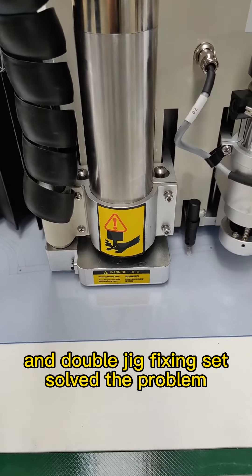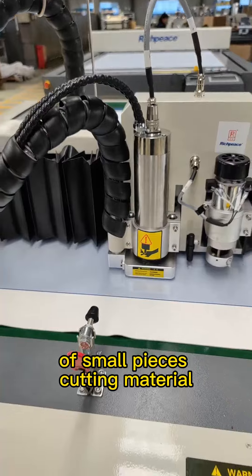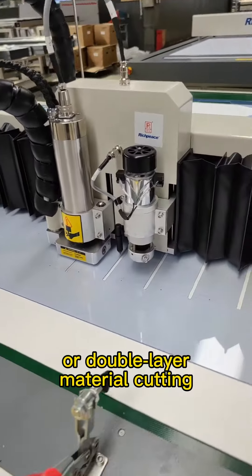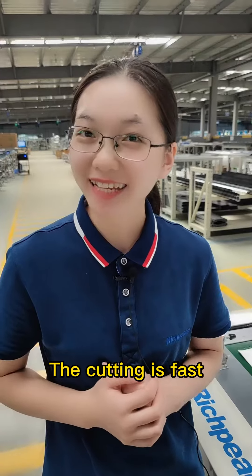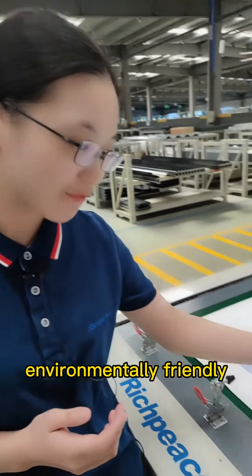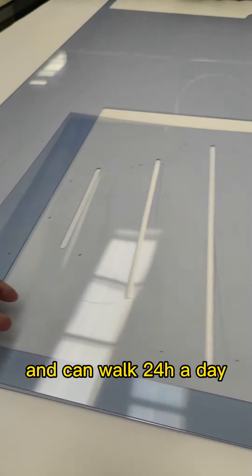The double jig fixing set solves the problem of cutting small pieces or double-layer materials, reducing wastage. The cutting is fast, environmentally friendly, and the machine can work 24 hours a day.